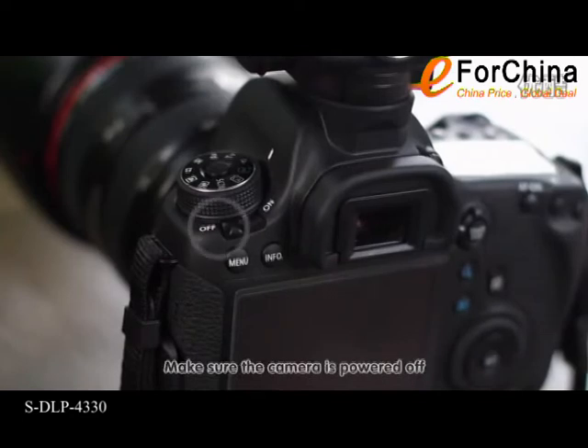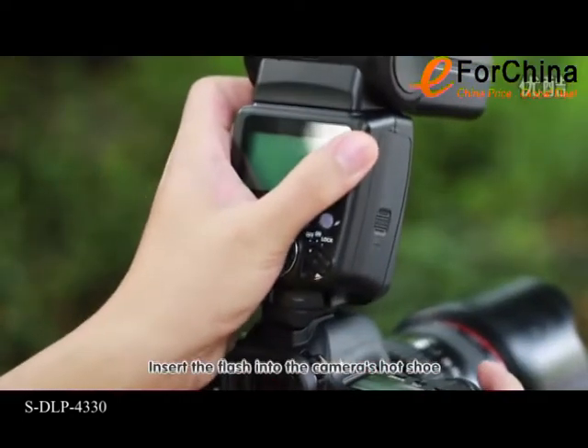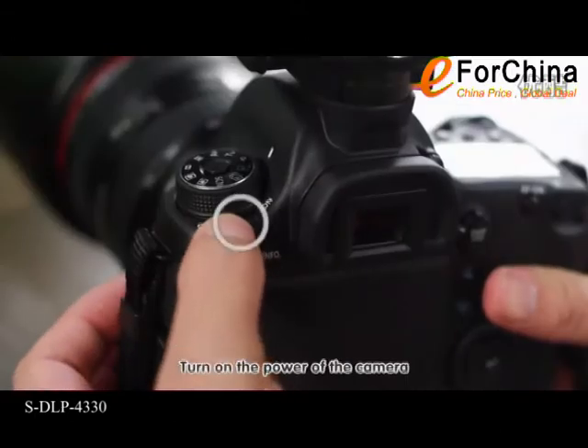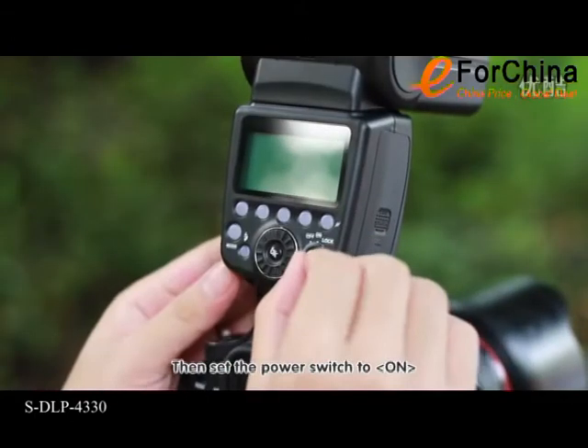Make sure the camera is powered off. Insert the flash into the camera's hot shoe. Slide the lock lever to the right. Turn on the power of the camera, then set the power switch to on.